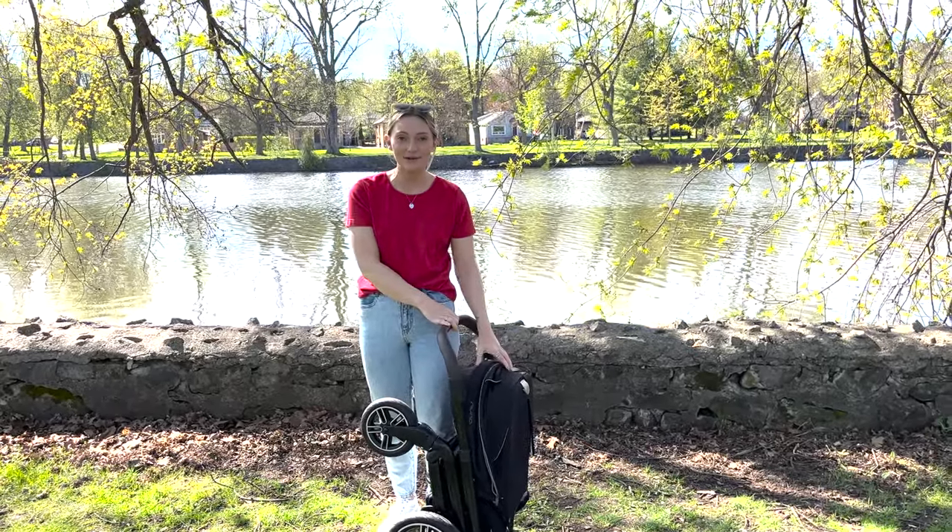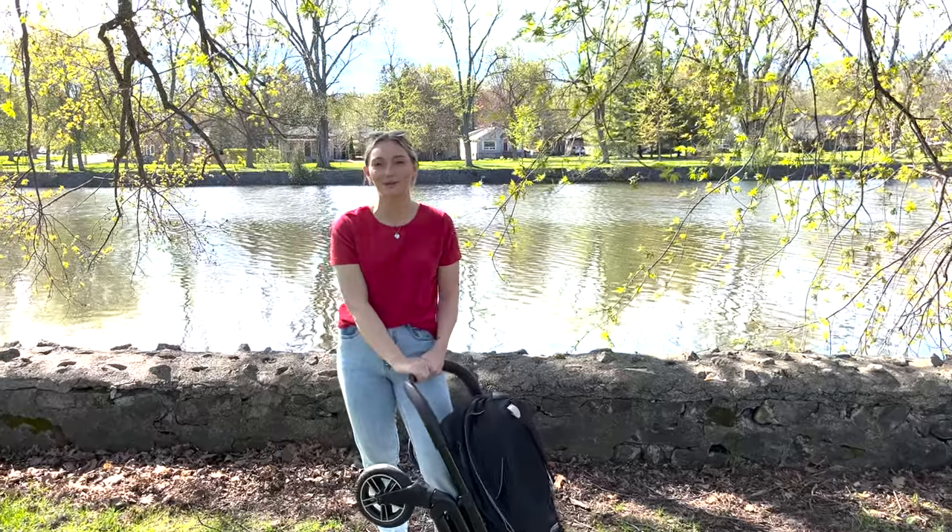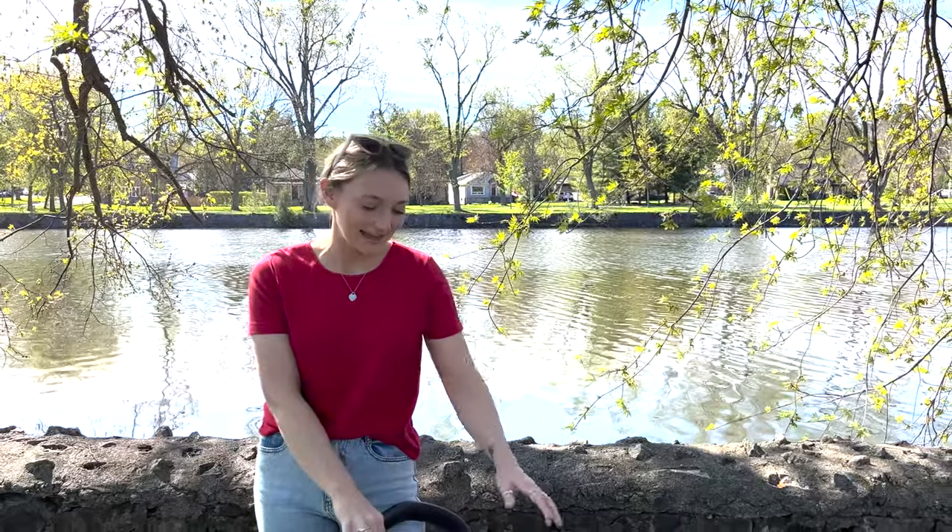So that is the Nuna Mix Next, the newest stroller within the Nuna collection. We also have a brand new learning center on the Nuna Mix Next that I can tag in the description box below. Happy shopping everybody, and we hope you learned a lot about the new Nuna Mix Next!